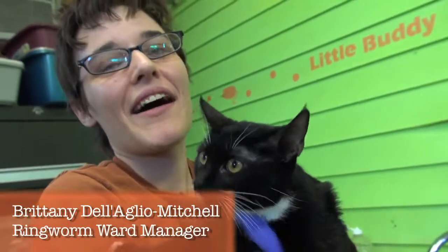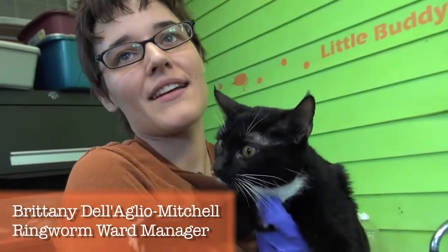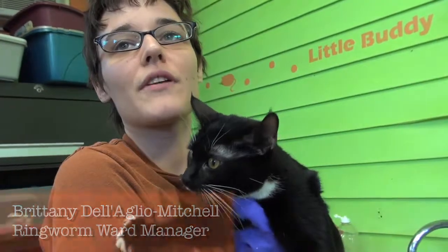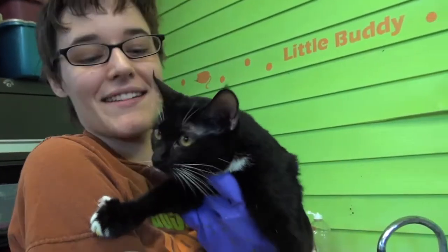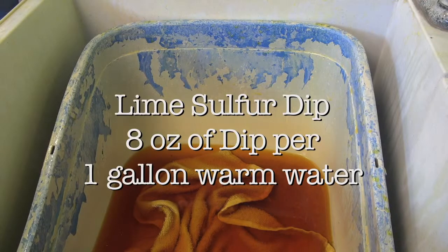This is lime sulfur dipping — the topical treatment for ringworm. We're going to go ahead and show you how to dip a cat. You want to make sure that you have your dip set up in a tub or some other container.